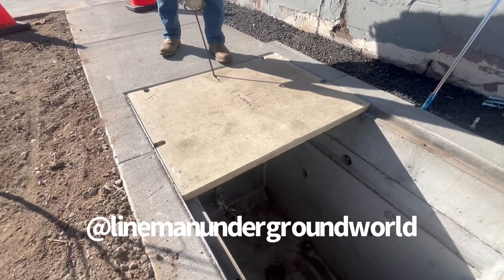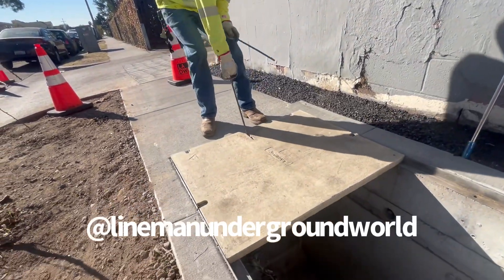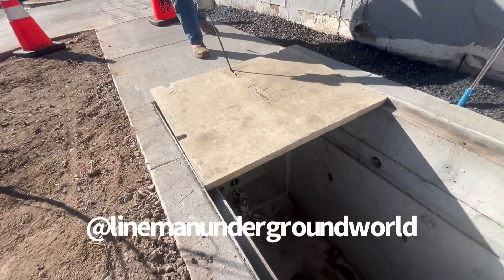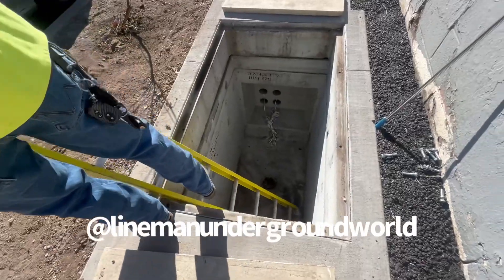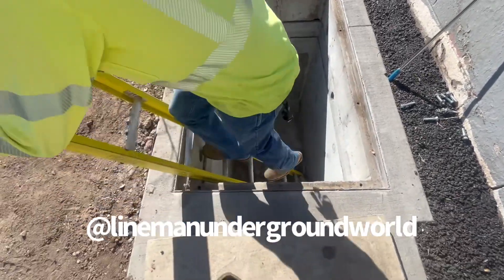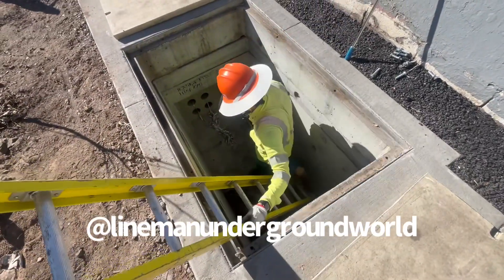You can do it, kid - only a million people watching you. The kid's going down there. We're going to get an ID from the pole to this hand hole, and then we'll check the pad mount to here to see which one's which.